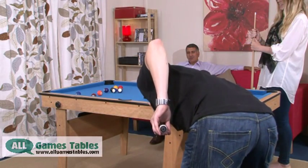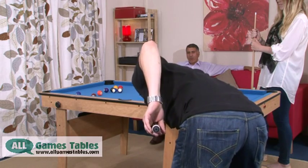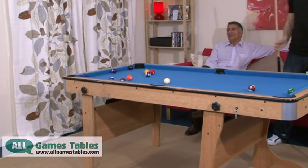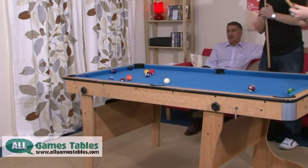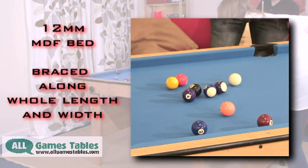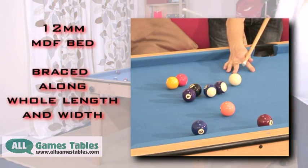When erected, the table is extremely robust and stable, largely because of the superior quality of the materials used in its manufacture. At BCE, we strive to provide the best playing experience possible. We use a thicker 12mm MDF bed for the playing surface and we brace it fully.